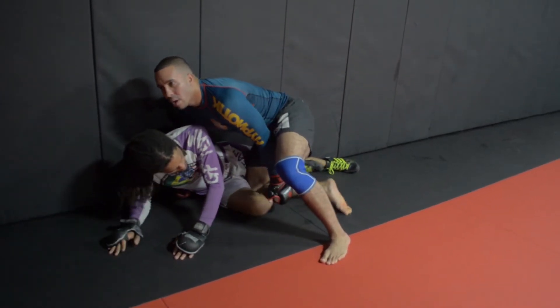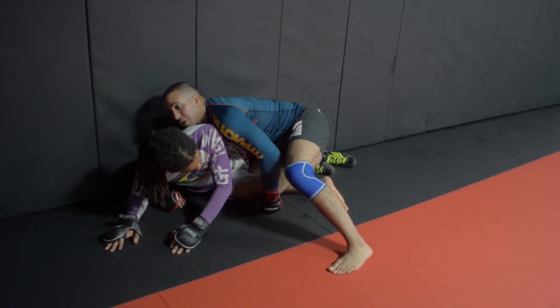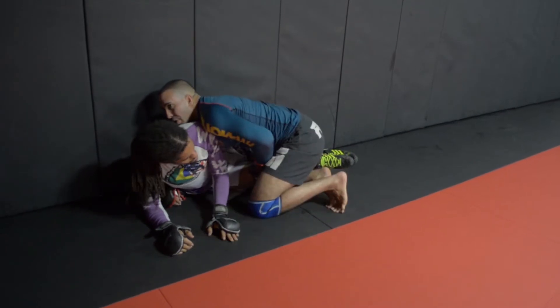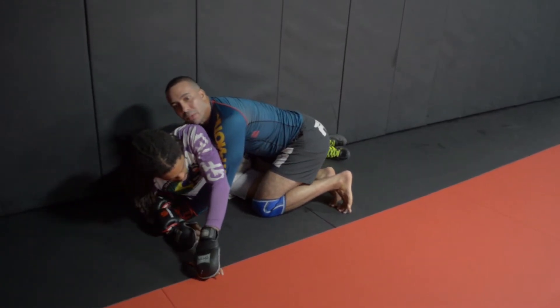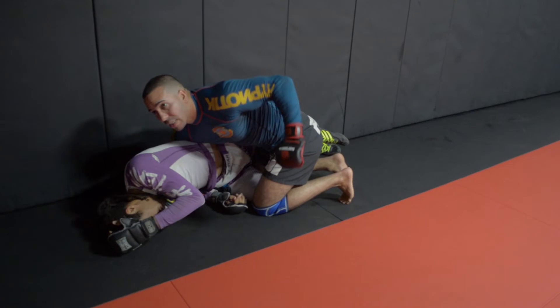It's just a Jiu-Jitsu basic back door, but in MMA it has different implications. So what I want to do is control that knee, make sure he's not able to escape. And then from here we're looking for the inside wrist wrap. We come to the insides, we flare our elbows, and then we start to let off hard shots on top.